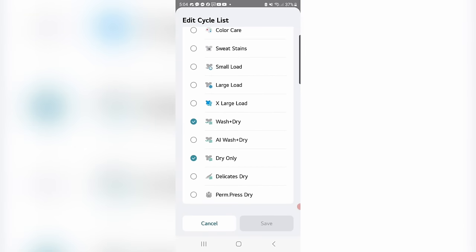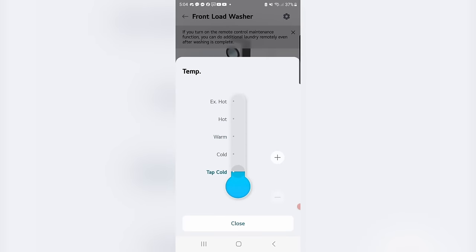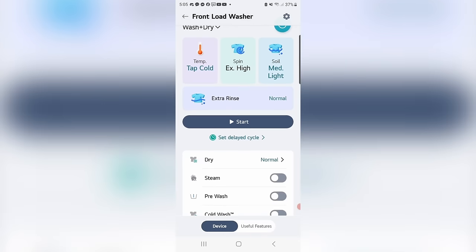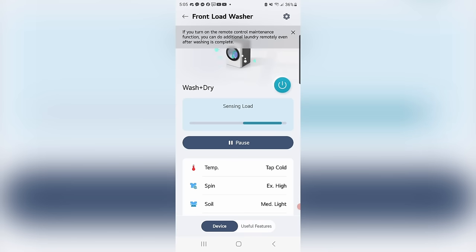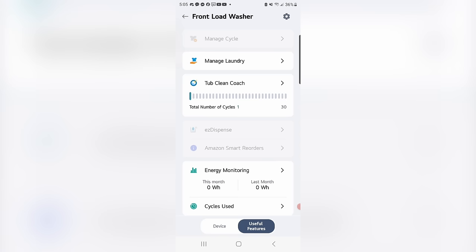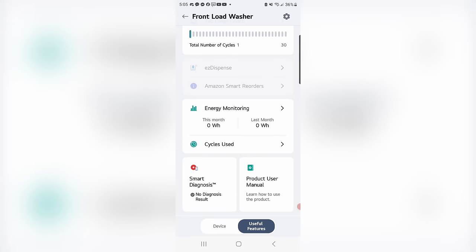The system lets you push options and features directly to the combo unit from your phone, and there are at least 40 to 50 different options available. It also features energy monitoring, which we verified independently on a kilowatt meter and found that what LG put on the screen on the phone was pretty accurate. They claim a 30 percent variation, but we found it was about 10 percent overall.